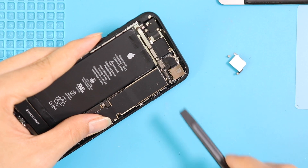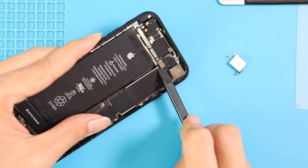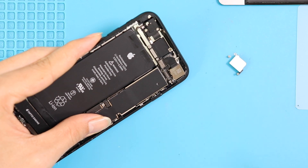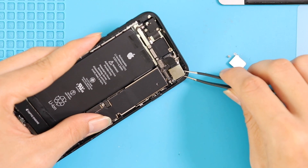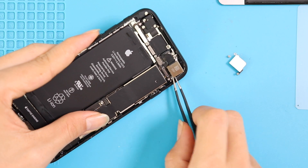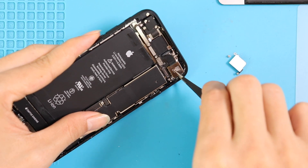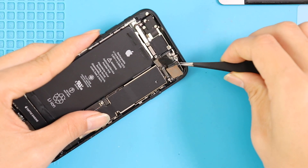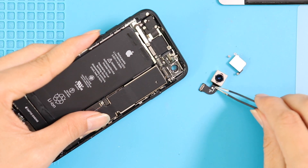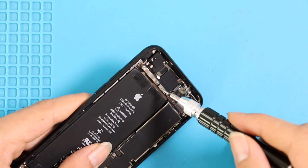Next, disconnect and take out the camera from the body. Next, take out the plate by removing two screws.